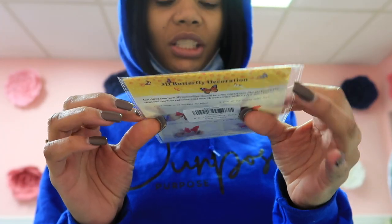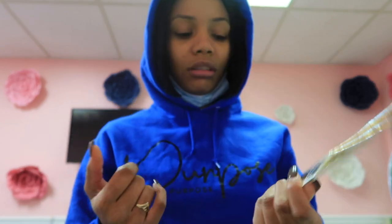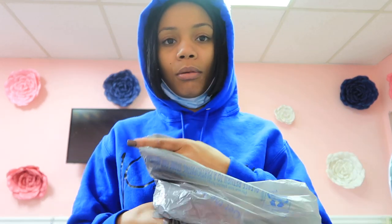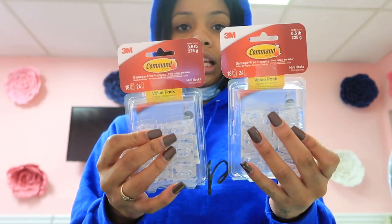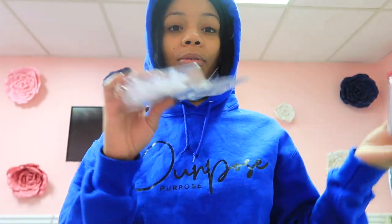I got these butterflies to go on the wall with the vines. I had ordered these black ones — they looked like they were 3D in the picture, it does say 3D, but they're flat. I don't know if I have to bend them or what, but I'm not sure I'm gonna use these. They were like $10. And then I got these from Walmart to hang the vines on — a girl on YouTube used the clear ones so you can't really see them on the wall, so I went with clear instead of white.